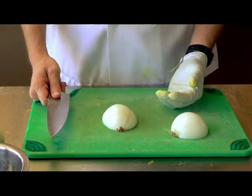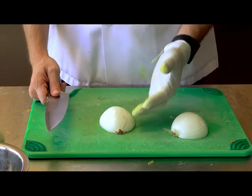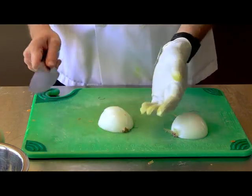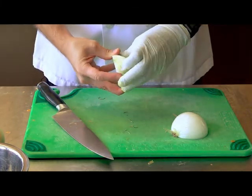There are a couple of different ways to cut an onion. You could do slices, or you can do dices. There are a couple of variations on the dices — I'll show you.